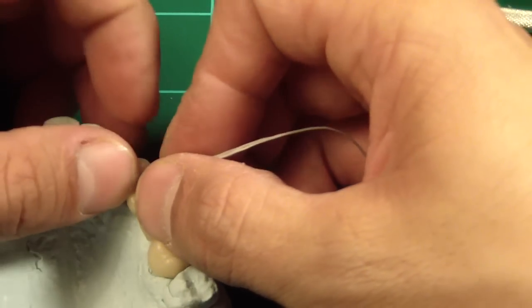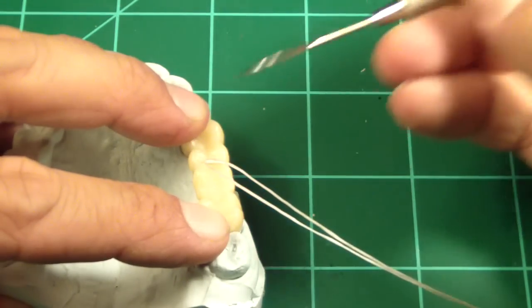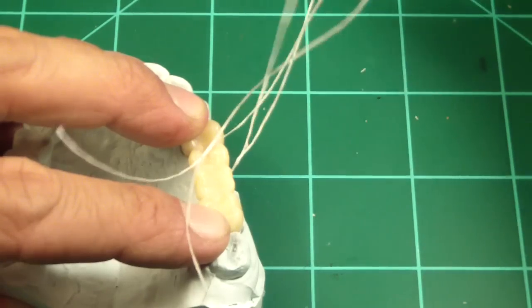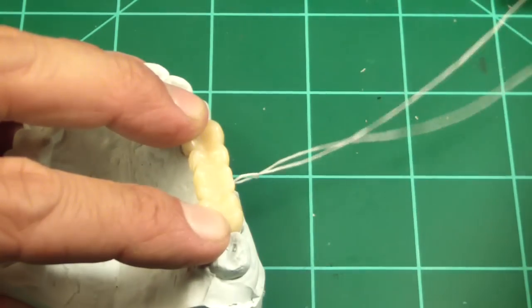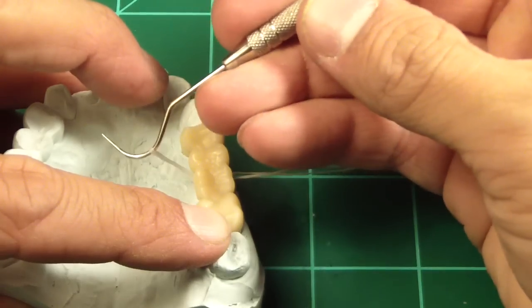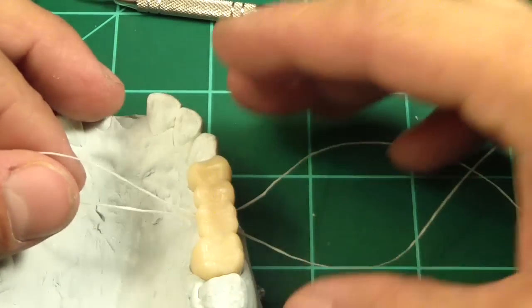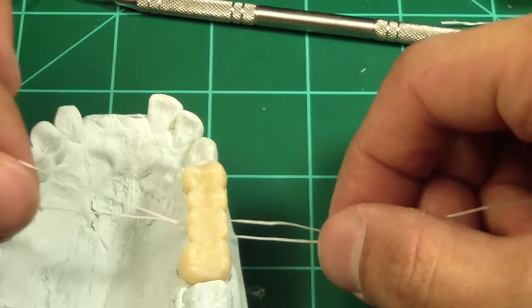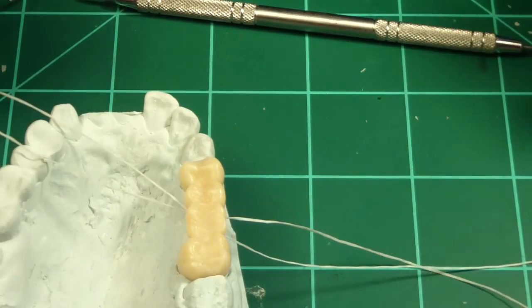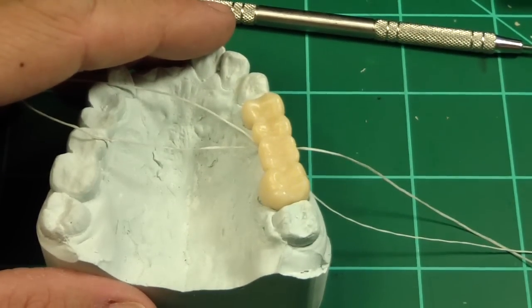Then place your cementing agent and seat it down for the appropriate amount of time. Take your floss, pull it up — that's the knot catching underneath — and now you can floss underneath the FTP to clean out excess cement. Hope that helps. Cheers.